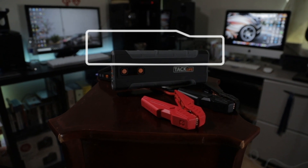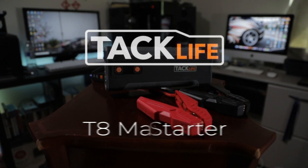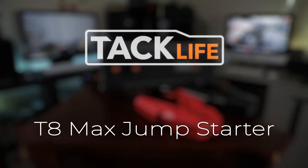Hey guys! Today we're going to be taking a look at TacLife's T8 Max Jump Starter.